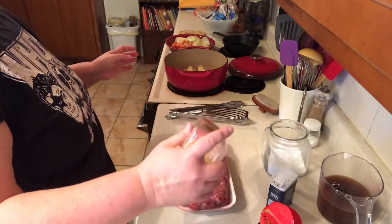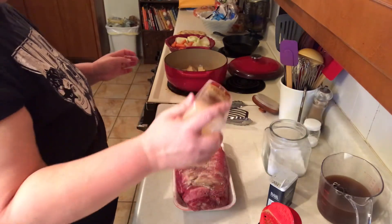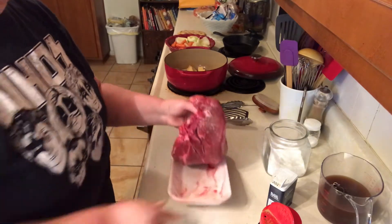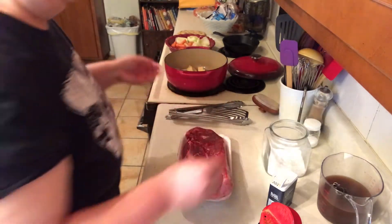And I've got granulated garlic, or you can use garlic powder. I just kind of pat that in, flip it over and repeat on the other side.